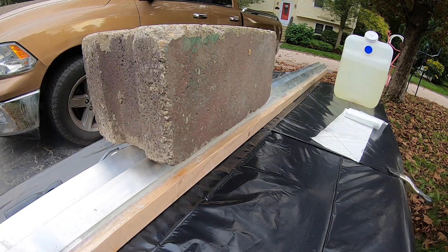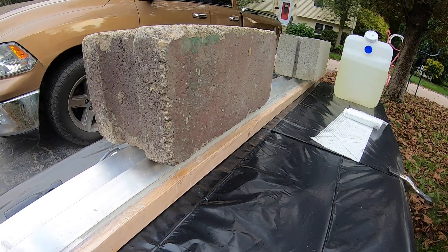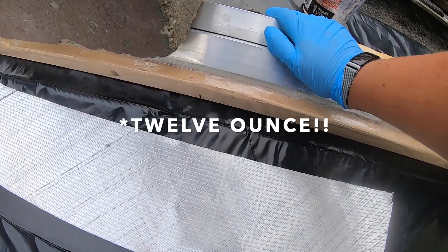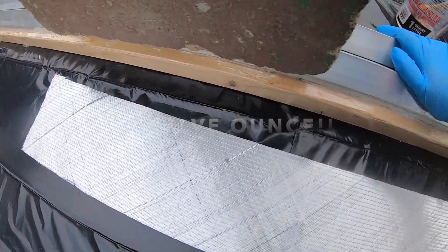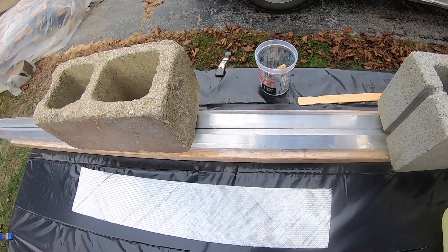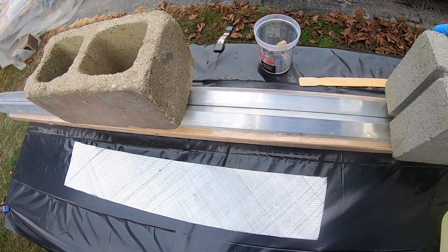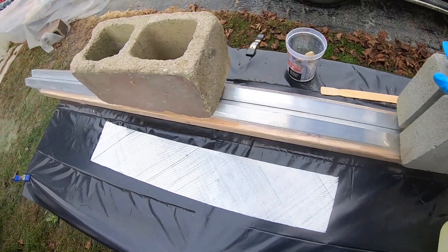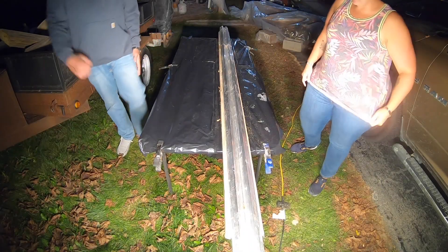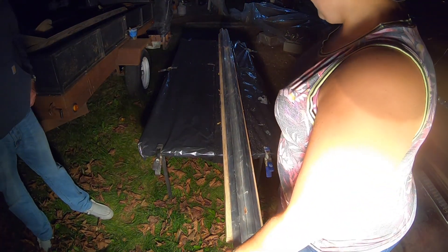I just laid up two 30-inch pieces, three layers thick of 12-ounce tape, to make the angles. I weighed them down with cinder blocks. Hopefully that will help wring out any excess resin and air bubbles. Here's to hoping — we'll see how it came out.